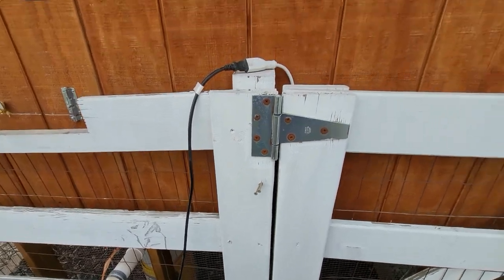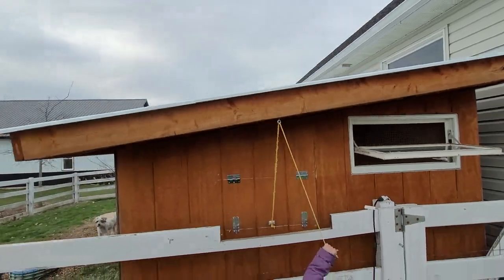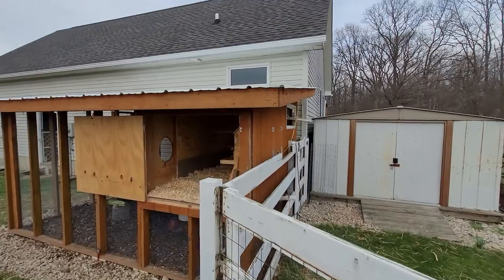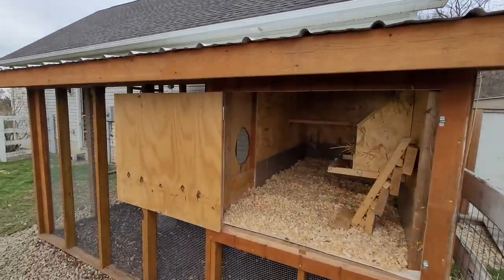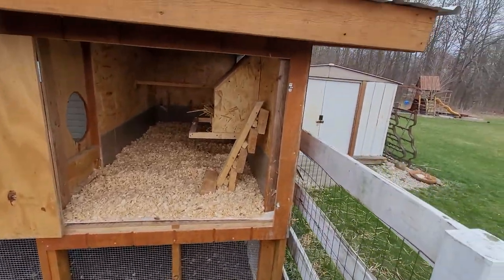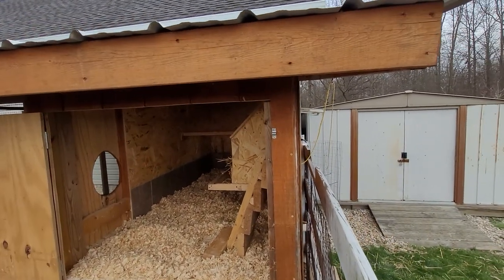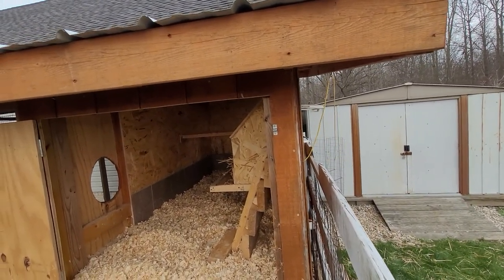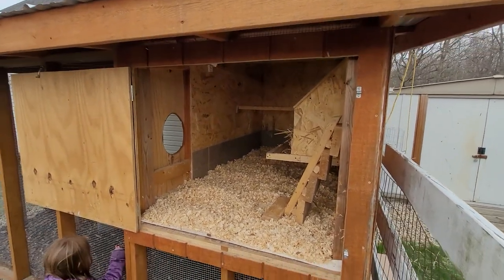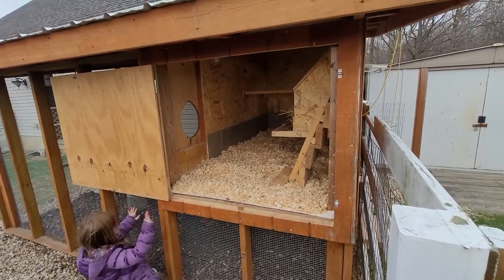For the roof we used standard tin roofing with a one-foot overhang on all sides — partly for aesthetics, but mainly to keep the underside extremely dry throughout the year. Since the base is 8 by 12 feet, the roof ends up being approximately 10 by 14 feet.